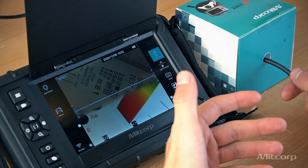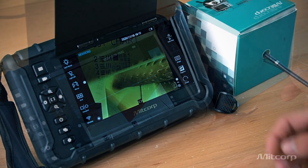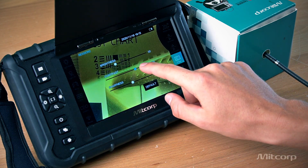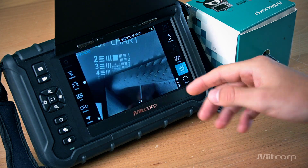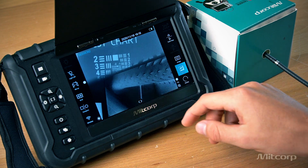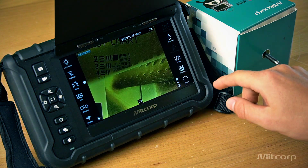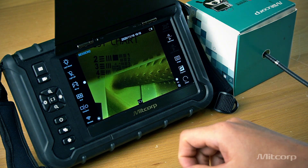Let's continue with more imaging functions. We have even more options such as adjusting the brightness, contrast, or sharpness of the image. We also have a negative view, which allows you to identify cracks more easily, especially on rough surfaces — as you can see here below, it's very useful. We can also rotate the image, just in case you need to read something.